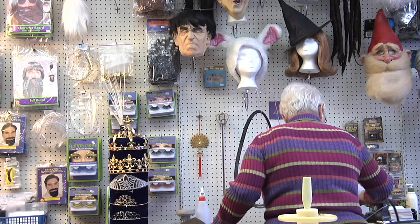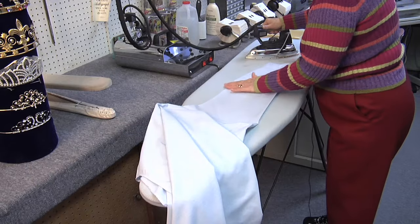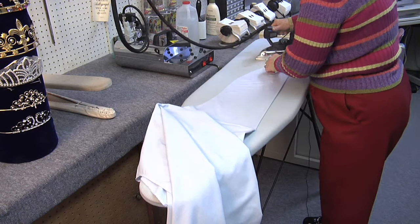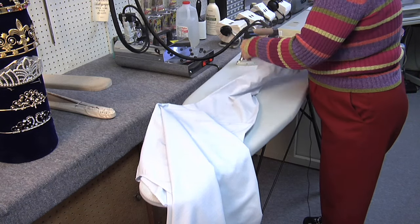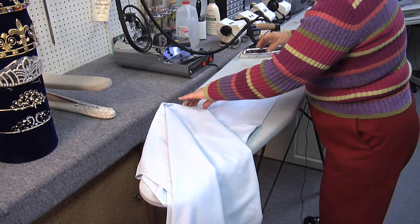After that, I go to the sleeves and I usually fold it right where the seam is and press from there to your cuff. And, of course, you use an appropriate setting for the type of fabric it is.